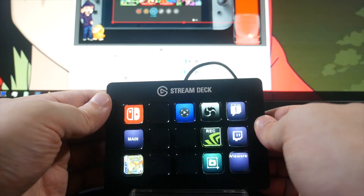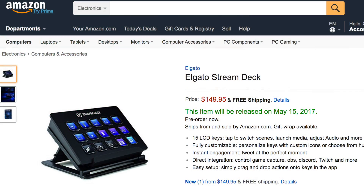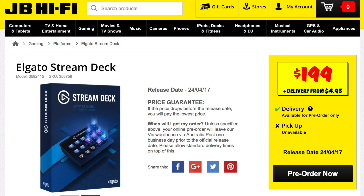As of today, you can place a pre-order for this thing. It should be launching in pretty much exactly a month, though that may slide slightly as launch dates tend to go. Price-wise, it's about $150 USD. Local Australian prices — just looked it up on JB Hi-Fi — they've got it listed at $199 Australian dollars.